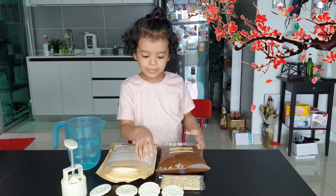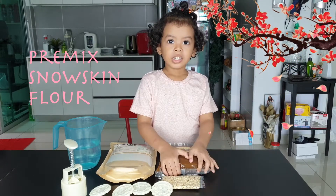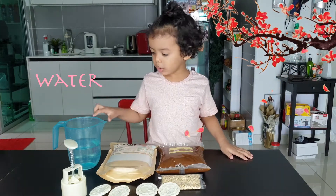You're going to tell your friends what you need, okay? You need glutinous rice flour, you need lotus paste, melon seed, plastic molds, and water.